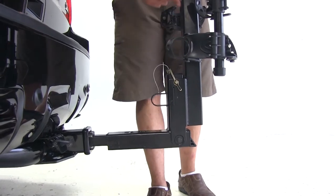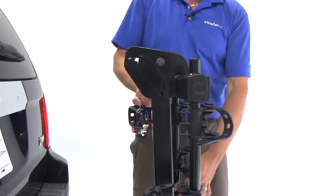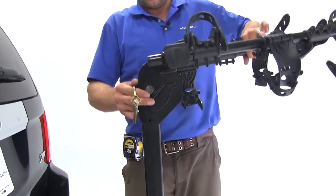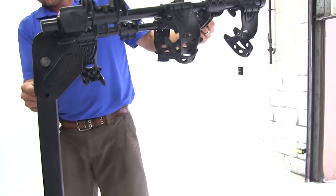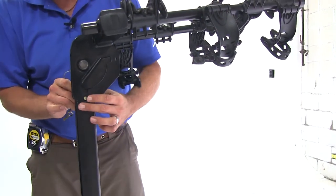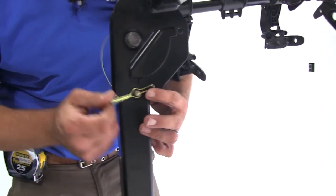We can then move up here to the top where we've got another bail pin. Removing that will allow us to swing out our dual cradle arms. Once we have them in the right position, we'll be able to slide that pin right back through and secure it with the clip.